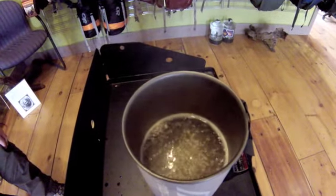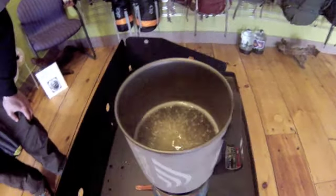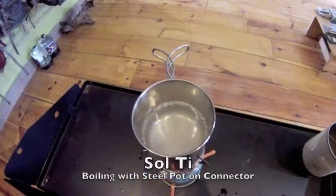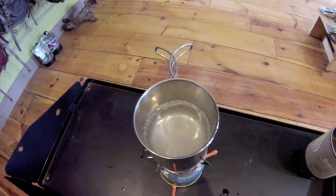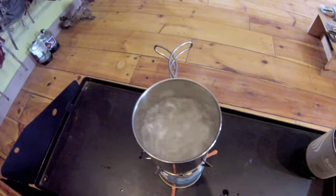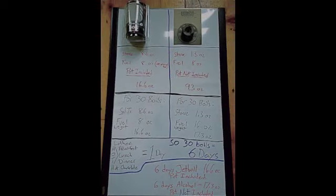The Jetboil Sol Ti weighs just under 9 ounces. One 100-gram canister weighs around 8 ounces. That one container offers 60 minutes of burn time. The coolest part is that the Jetboil boils 16 ounces of water in 2 minutes. For 30 boils, the 8.6-ounce Sol Ti from Jetboil requires 100 grams of fuel weighing 8 ounces including the canister.